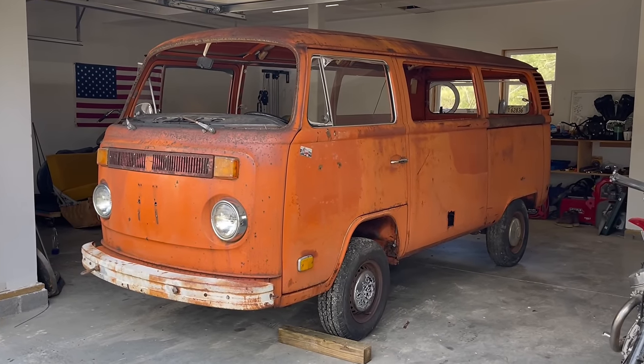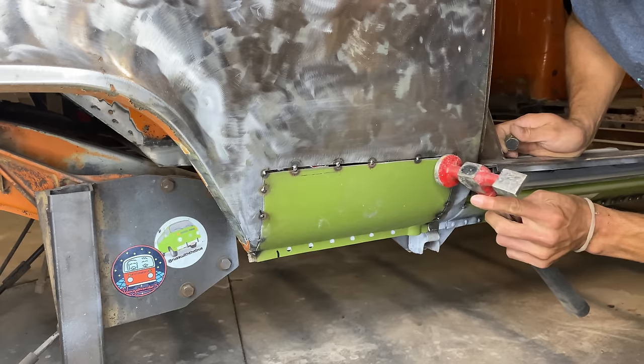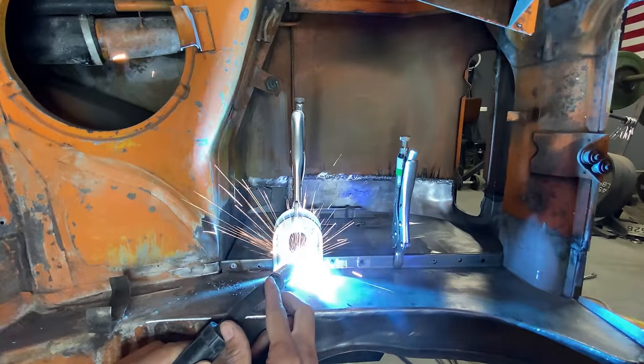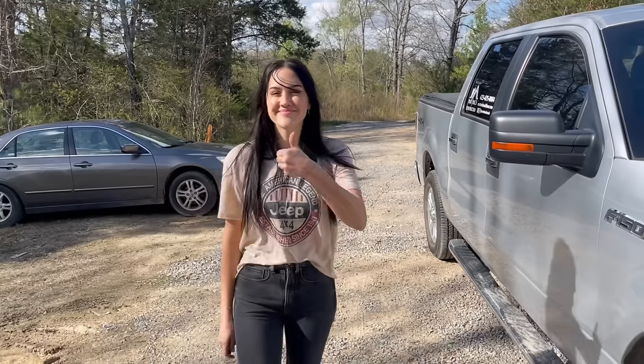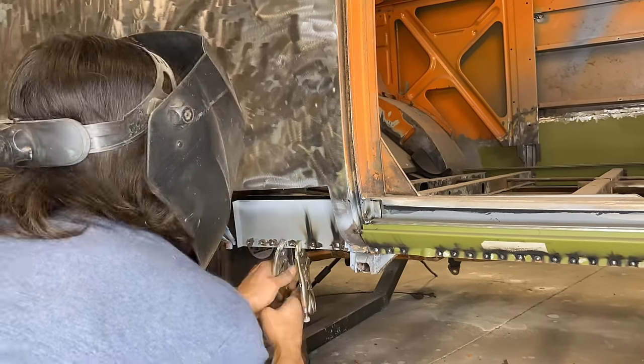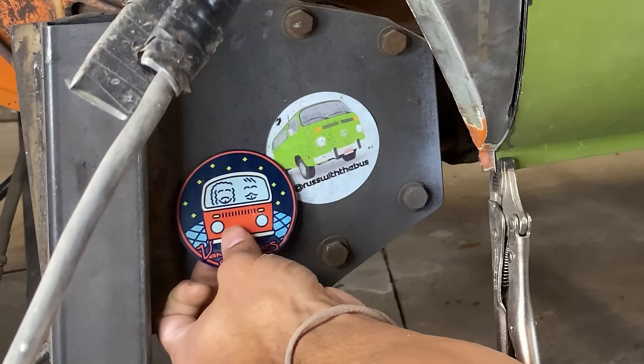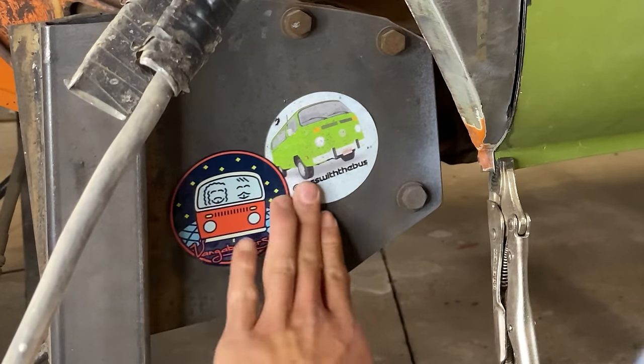Welcome back to the channel. On this episode we'll be working on three separate sections of the bus. This video will be a little bit longer than usual, but according to the analytics you guys seem to prefer that. And also according to the analytics, if you're watching this the odds are you're not subscribed, so make sure to subscribe to the channel and let's get into the work.